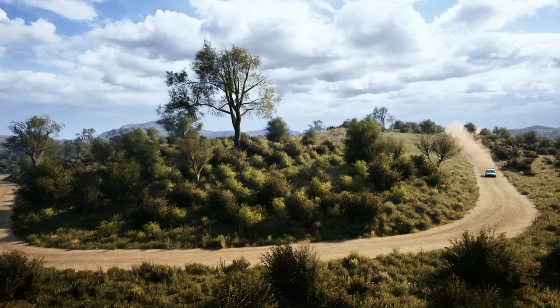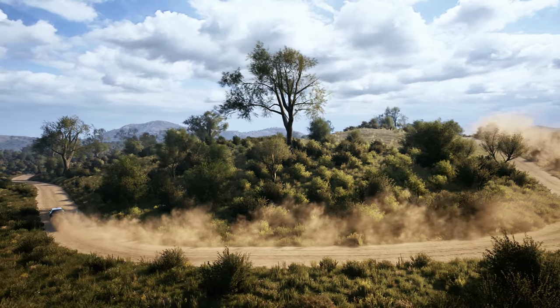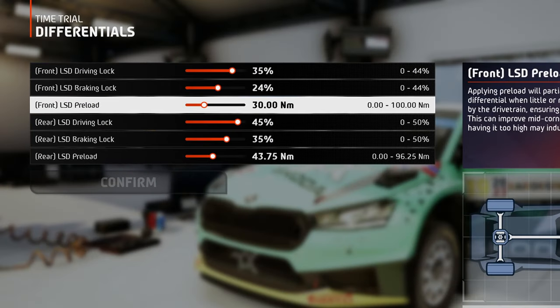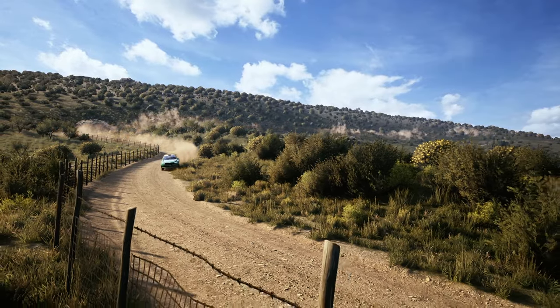The preload ensures some additional lock under deceleration, so if you want to have some more stability from corner entry to mid-corner, opt for a medium value on the rear wheels and a medium-low on the front wheels. This way you are at the perfect balance between oversteer and understeer.